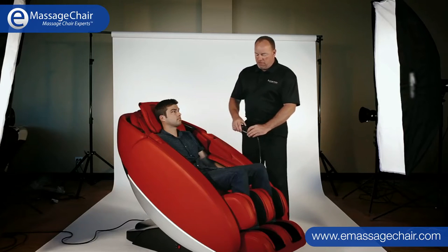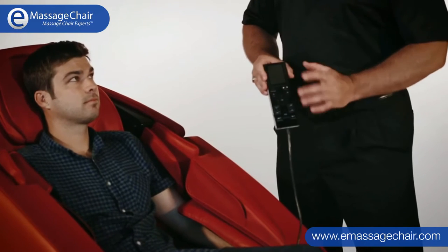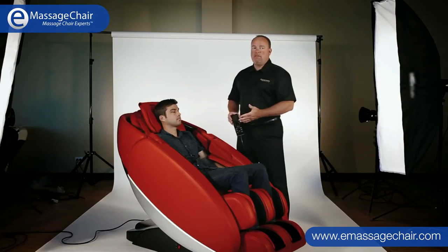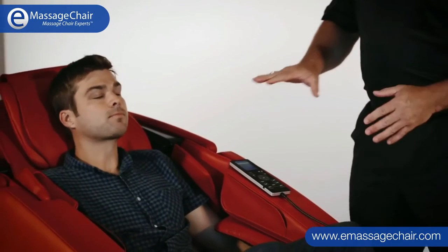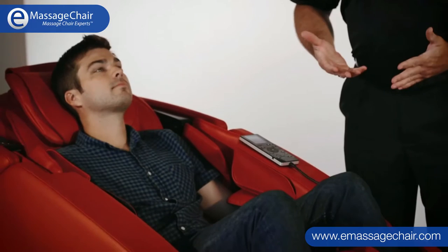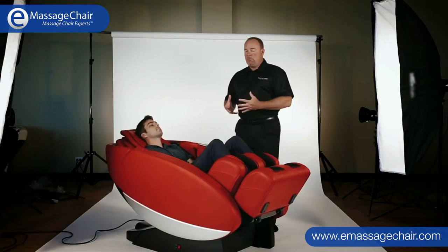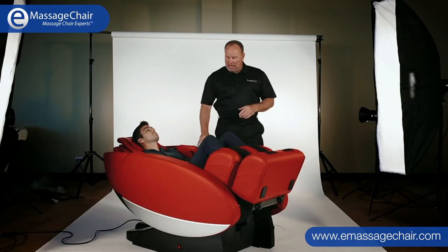I'm going to do something real special here for Jake. This chair has zero gravity capabilities — that's a big buzzword in this industry. What you see the chair doing is rotating backwards with the legs lifting up off the ground. This chair supports the body really well from the neck and shoulders all the way through the body and into the legs.